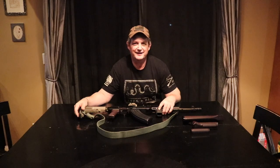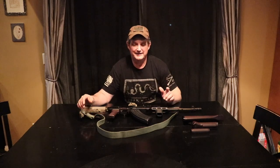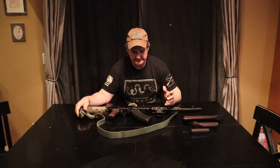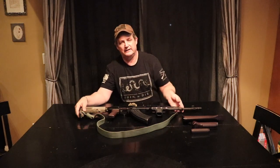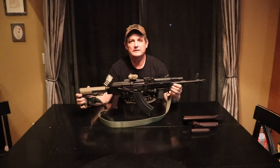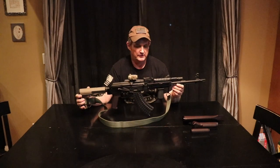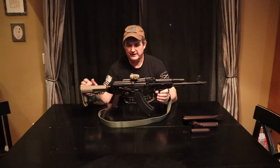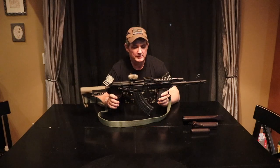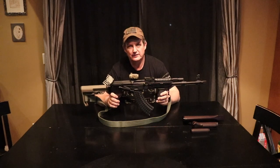Hi guys, Chris at Rockford Ordinance. Today we are doing a little review on a gun that I really like. It's the Arsenal SLR 107R in 7.62x39, hence the 107.